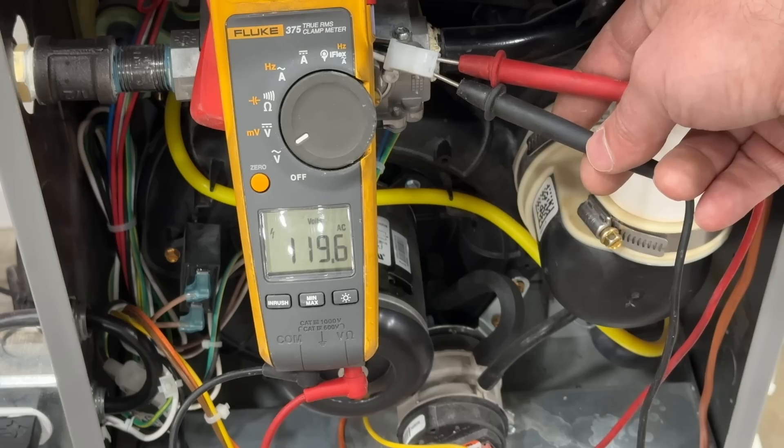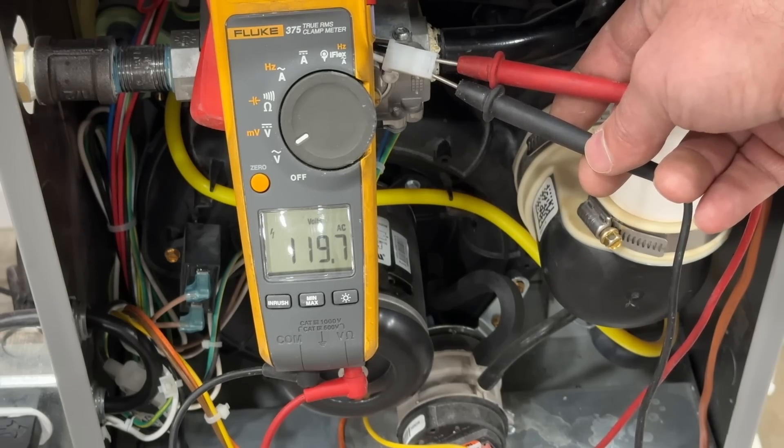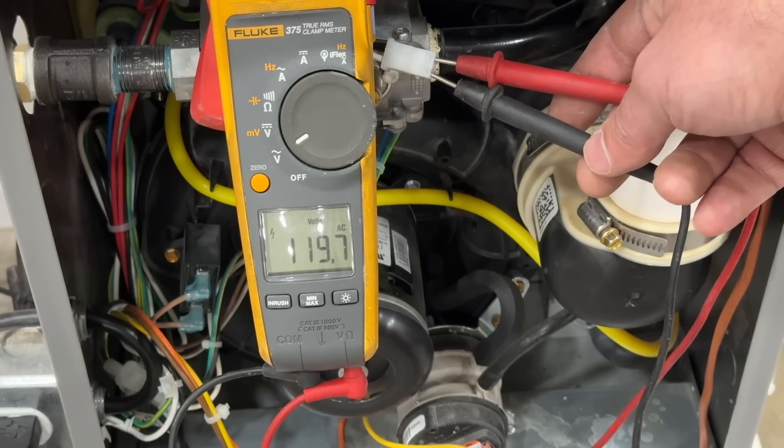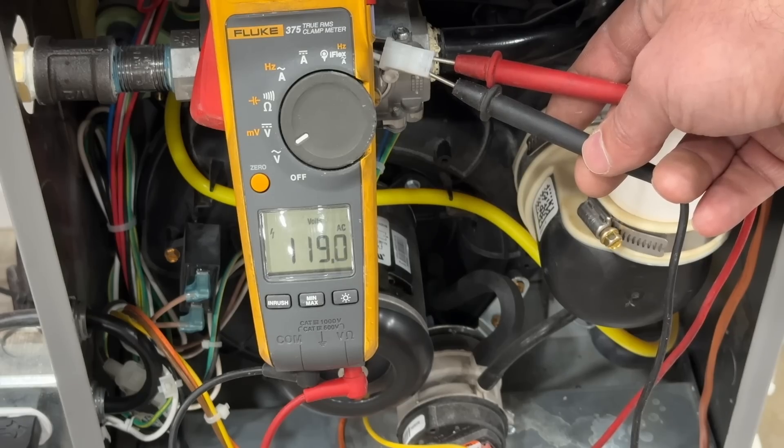This has 120 volts going to the igniter — if it was plugged in and yours is not glowing red and nothing is happening, then this is a good way to confirm that you do indeed have a bad igniter. Our gas valve just turned on, no flame was sensed, so everything turns off.